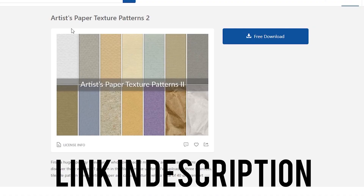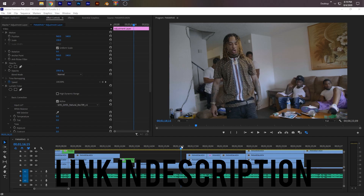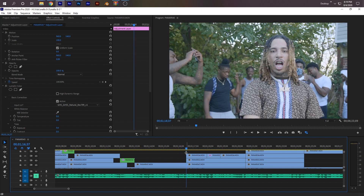Before we start to do this effect and make it look nice, you're going to need two things from Brush Easy. You're going to need this Artist Paper Texture Patterns 2, and then you're also going to need this Torn Paper Brushes. Just go ahead and download those and I'll show you how to install them in your Photoshop. So in Premiere Pro, I have this music video here and I have a hard cut from here to here, and I'm going to do a paper transition from here to here.